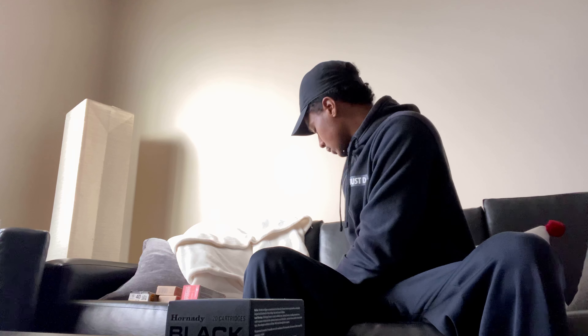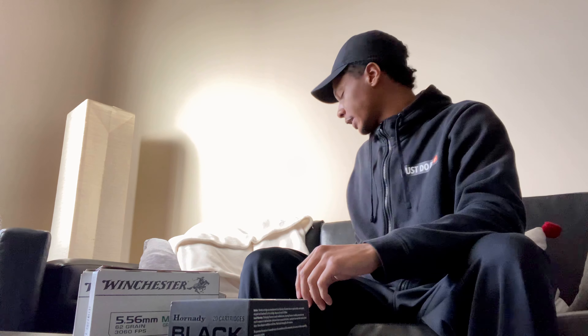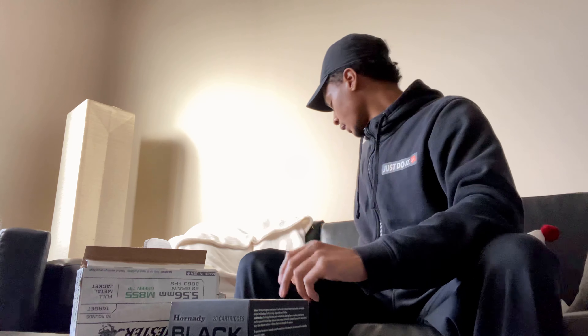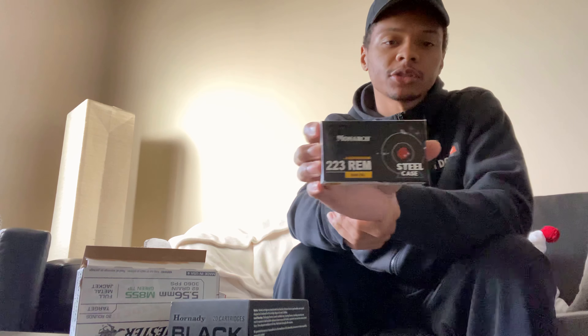I got five boxes of this green tip. I loaded one of these already, so that's why that one's open.